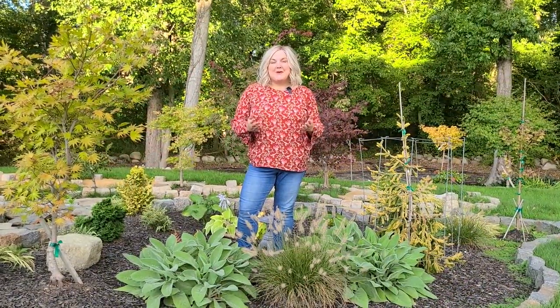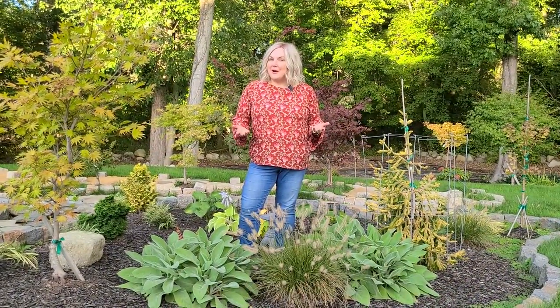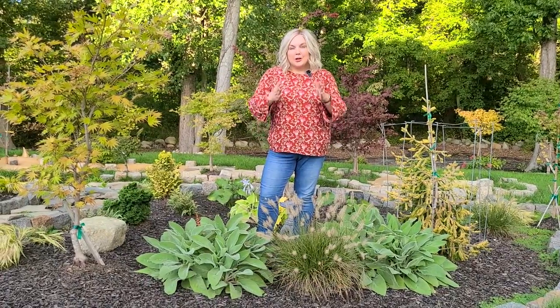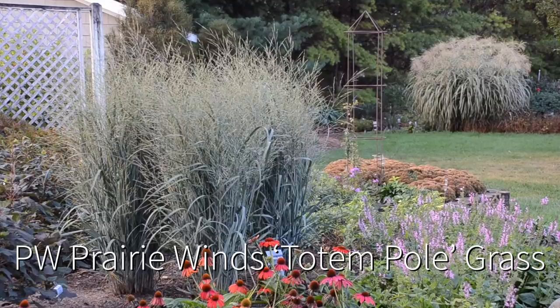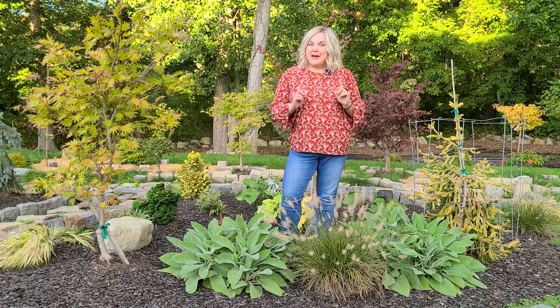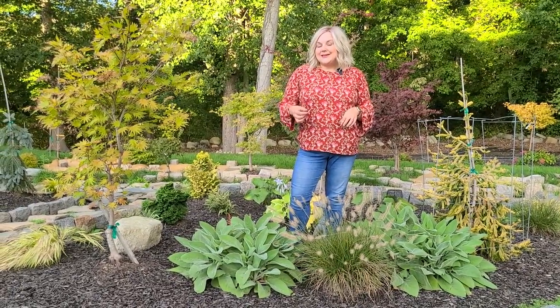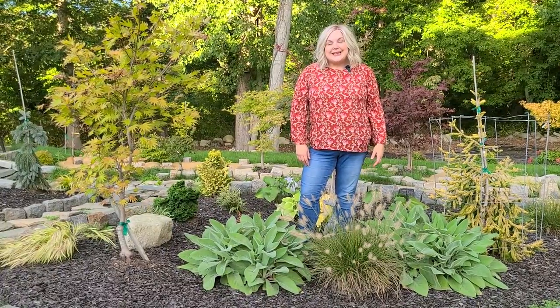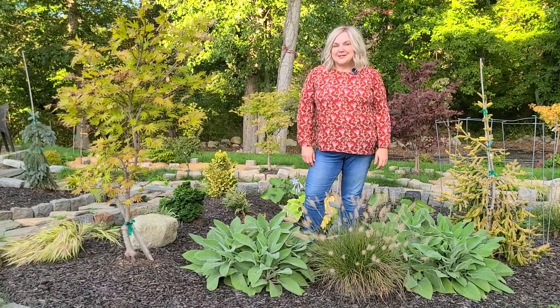I hope you've enjoyed checking out the grasses I currently grow in my garden. I'm still after one more: the Proven Winners Prairie Winds Totem Pole grass — a really beautiful columnar style grass that gets to be about four to six feet tall and only about two feet wide, with the most gorgeous blue-gray foliage. My local garden centers aren't carrying it yet, but when I find it I'm going to add that one as well. Hopefully you got some ideas — thank you for hanging out and I'll catch you in the next one.